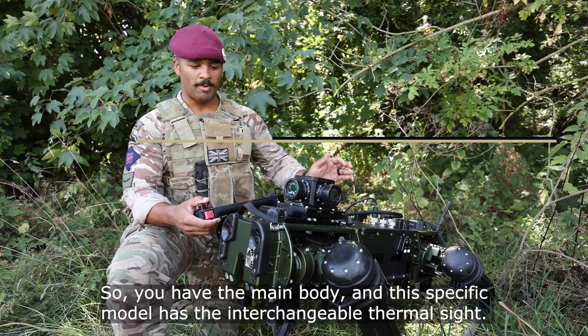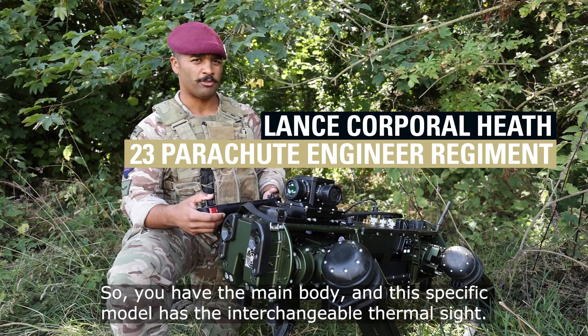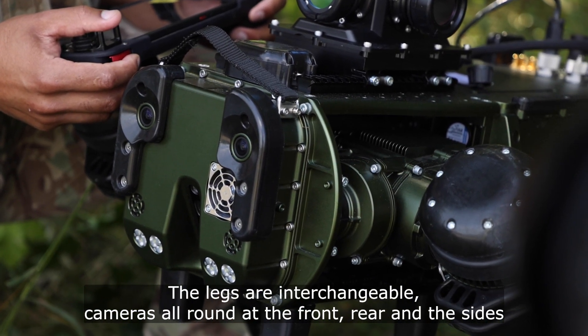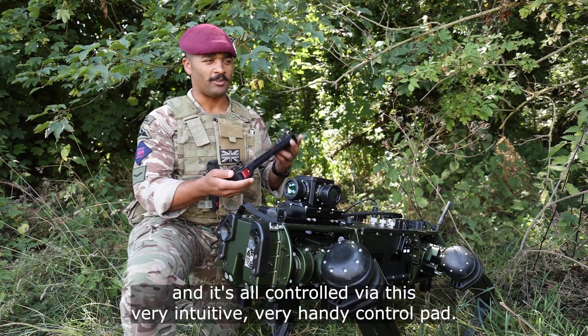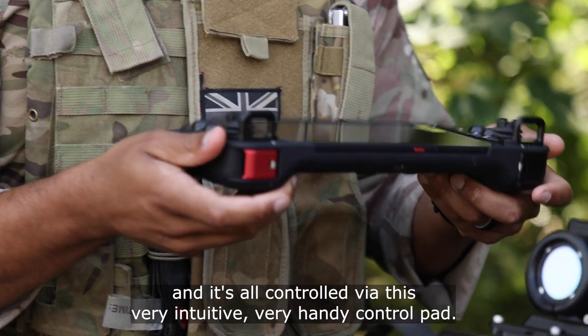So you have the main body, and this specific model has the interchangeable thermal sight. The legs are interchangeable, with cameras all round — at the front, rear, and the sides. And it's all controlled via this very intuitive, very handy control pad.